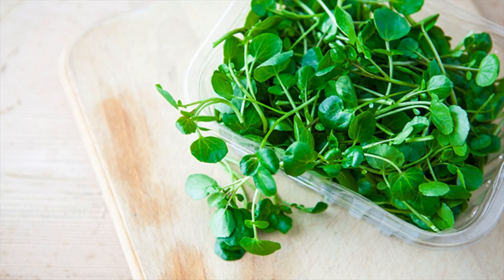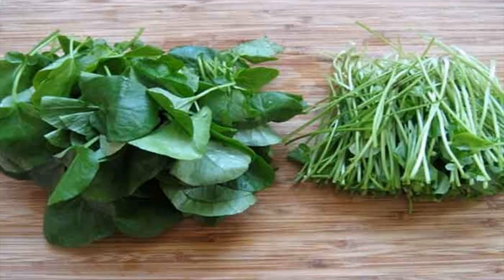Watercress for goiter. You will need a handful of watercress and water.